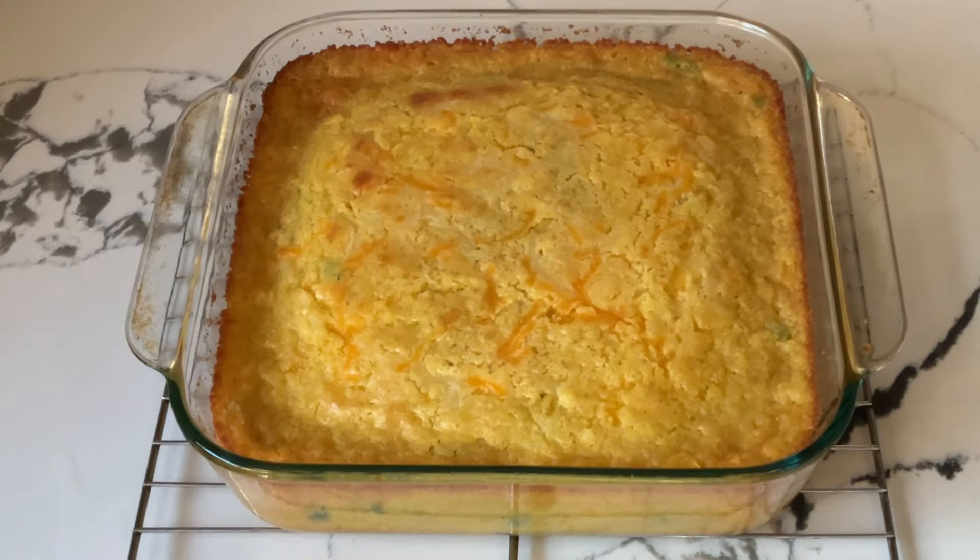Alright my friends, there you have it — Mexican cornbread. Doesn't that look good? I just taken it out of the oven. Mmm, and it smells heavenly up in this kitchen. It's nice and golden brown and you can see the cheese has melted on top. So now I'm going to let it rest for about 10 minutes, and then I'll fix me up a plate and we'll give it a taste.